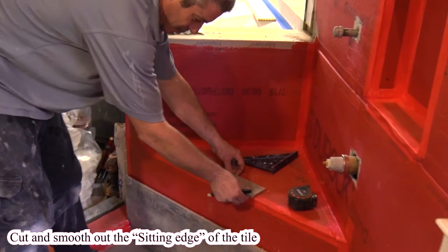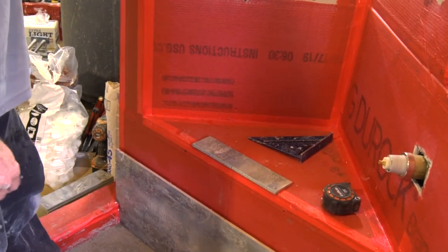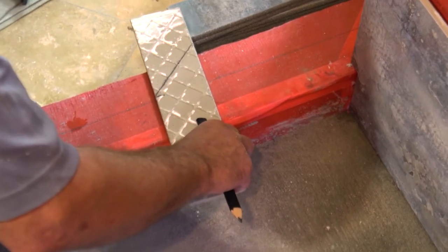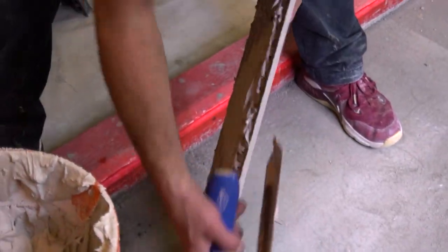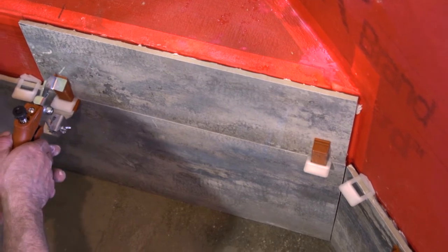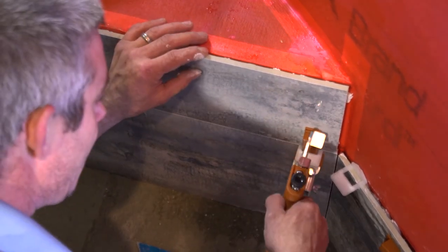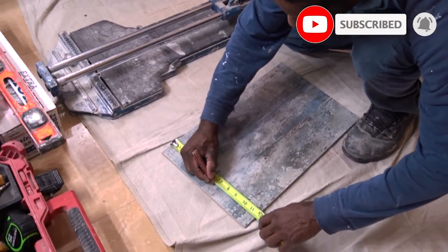Use a bullnose — it has a rounded, nice edge, so when you're sitting down it doesn't cut you or anything. Its purpose is to finish off the tile. I'm measuring the short side of the bullnose because it's at an angle, so it has to be cut at an angle.